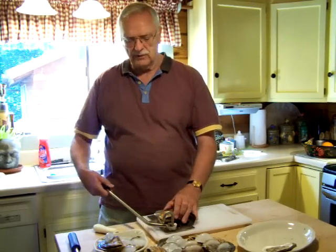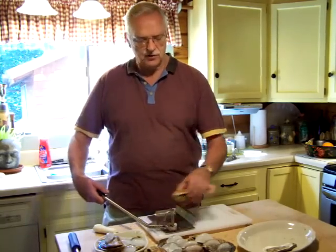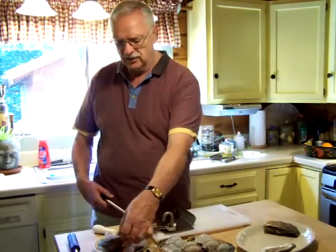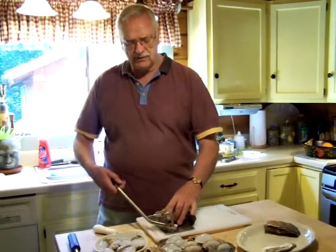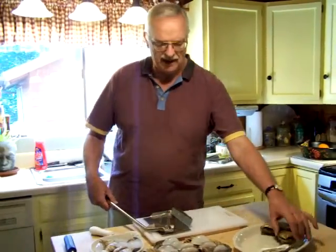It works just like this. The reason it's safe is you put it in, you find the hinge on the oyster, and you take your hand off the oyster and you pop it just like that. It's that easy to do. And as fast as you can put them into the machine, it'll open them — and it'll open any size that quickly and that easily.